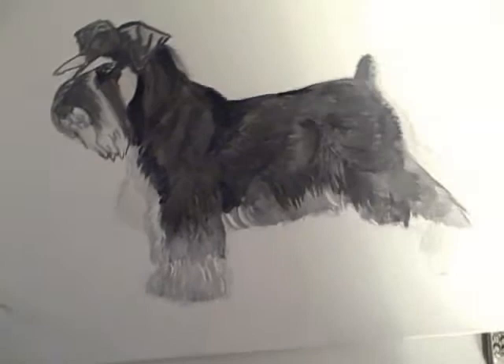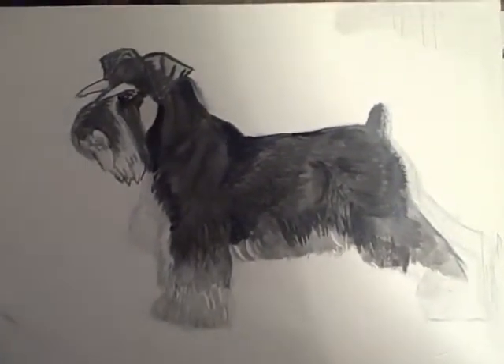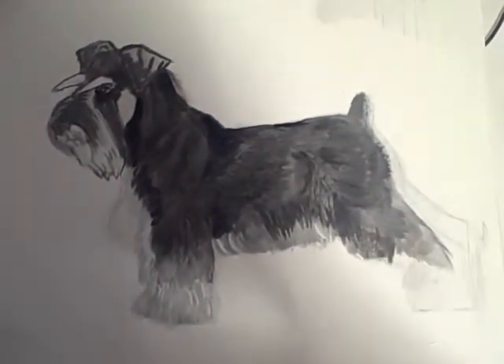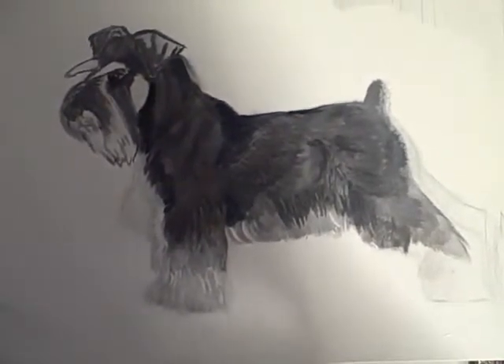This is the little schnauzer I'm working on. So far, we've got him pretty nicely roughed out, and I've started doing his base coat. I've got to figure out what kind of background I want to stick him on.